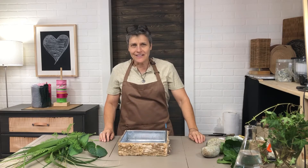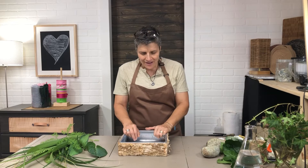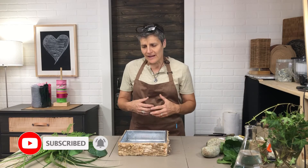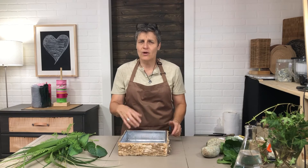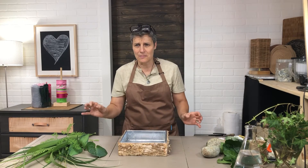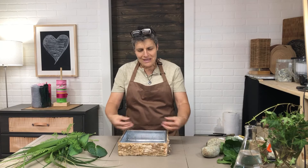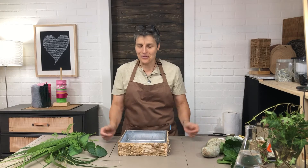Hello everybody and welcome back to my studio. My name is Elke and today I am doing something very different. I do love water in my backyard. I have a little water feature and I often use a bowl and just put water in and have some candles floating or some flowers floating in there, like just some heads of daisies, because I love the freshness of water on the table. It's like a little miniature lake inside.